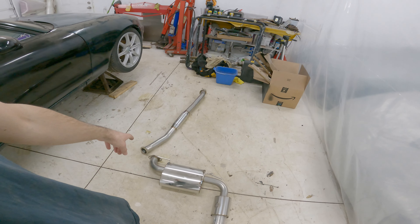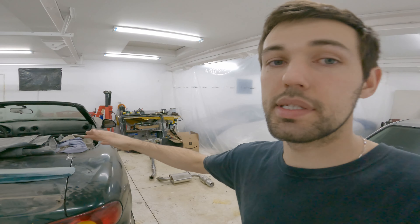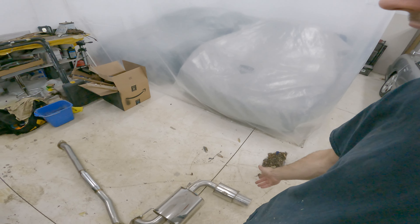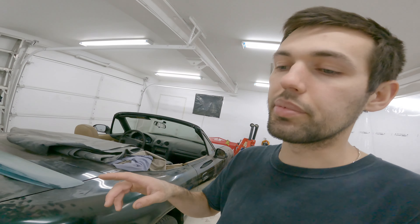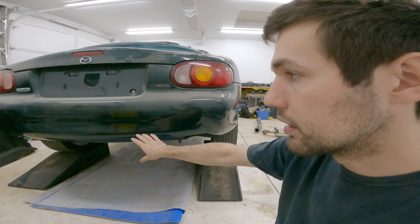The muffler, kind of like the tailpipe, and then this mid section. It's been a while since I was under the car mocking it up, but I'm pretty sure the header and downpipe section on the NB is a lot shorter than what the NA is. Even though the car is the same size and length, the exhaust is completely different and doesn't fit. So I've already started cutting off hangers because none of the hangers are in the right spot. We're going to go underneath there, start setting it up, mocking it up, and make sure it all fits underneath the car.